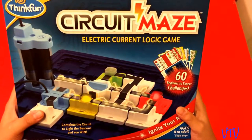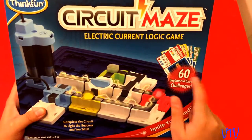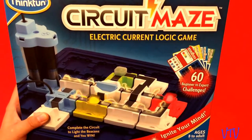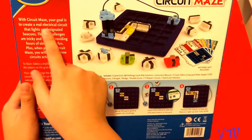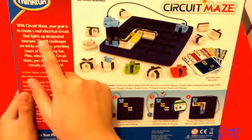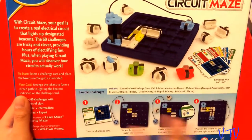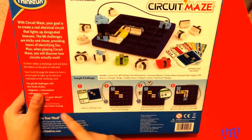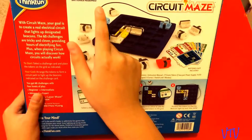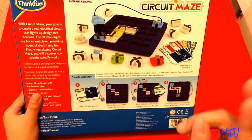Today we're going to be doing Circuit Maze. It's an electrical current logic game with beginner to expert challenges. Looking at the back, your goal is to create a real electrical circuit that lights up. The safety challenges are tricky and clever. You will need three AAA batteries if you want to play this game, so you better get some batteries.